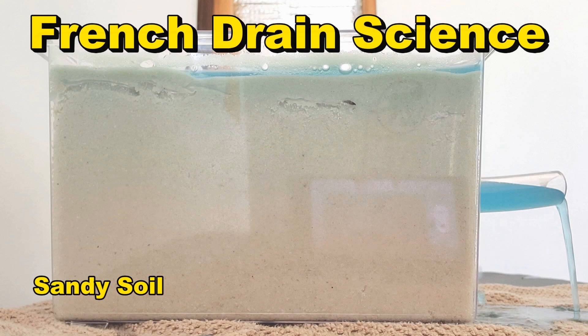Hey, good morning. Chuck here with Apple Drains. A few months ago, I showed how a French drain works in clay soil — the science of the French drain. Well, let's take a look at sandy soil, like down here in Florida.